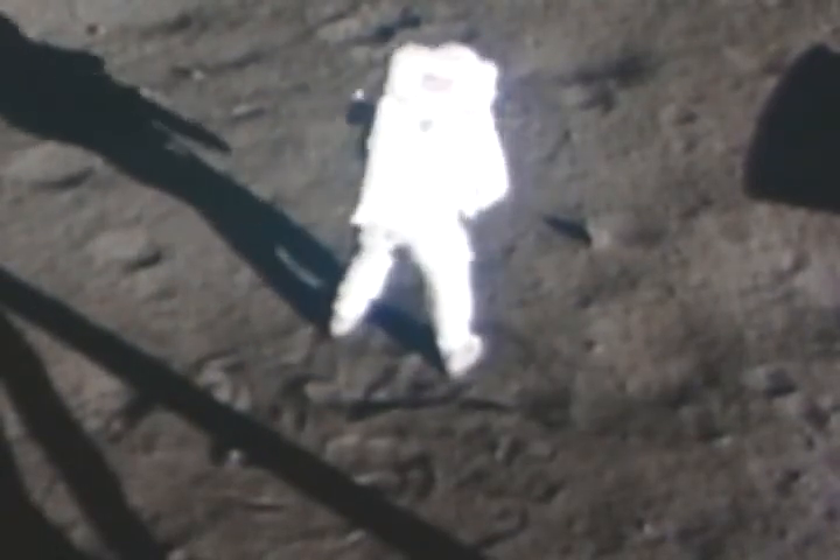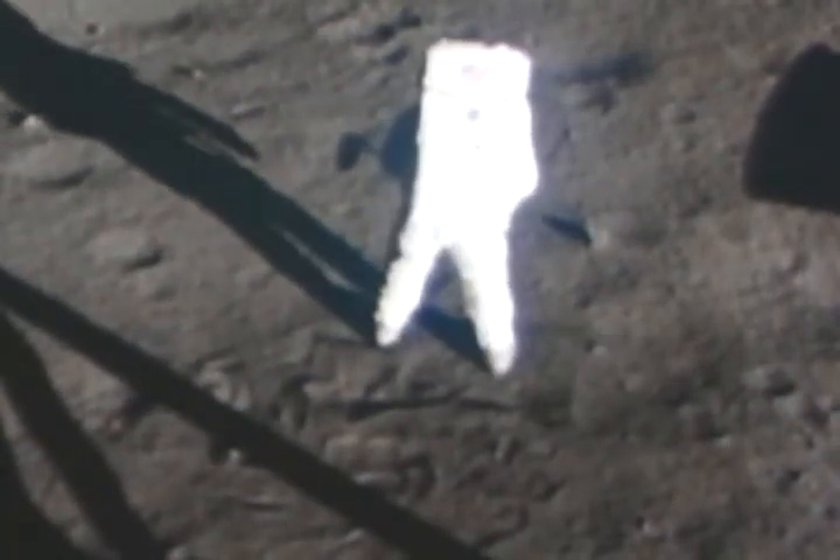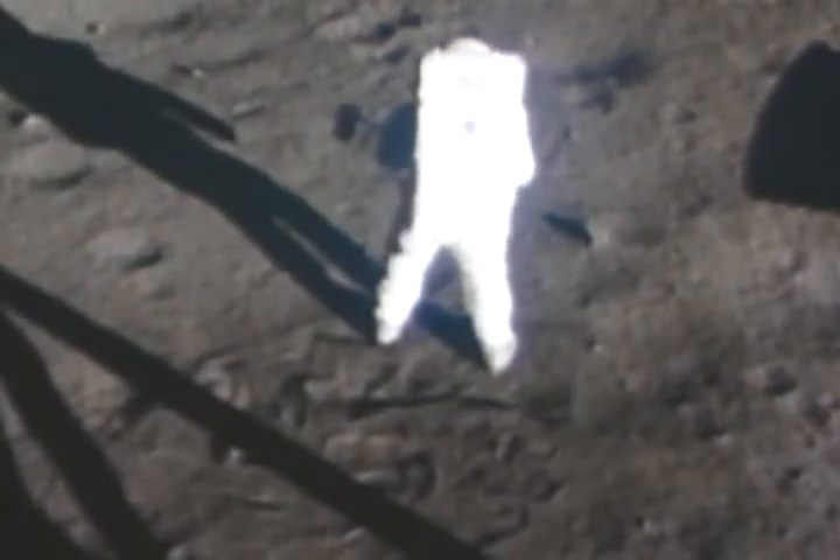That looks beautiful from here now. It has a stark beauty all its own. It's like much of the high desert of the United States. It's different, but it's very pretty out here.